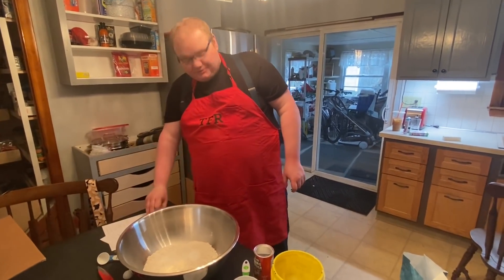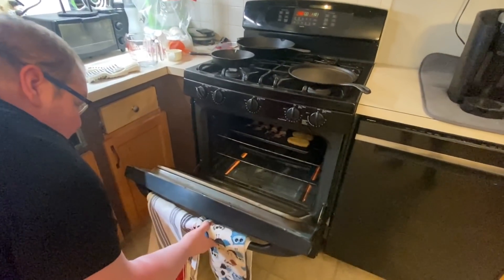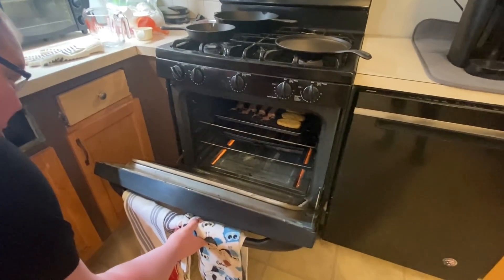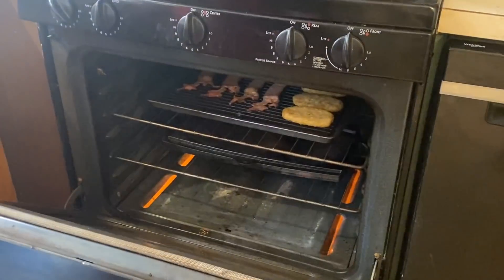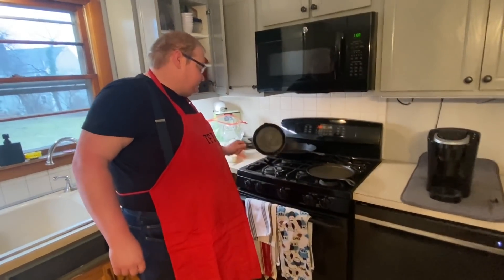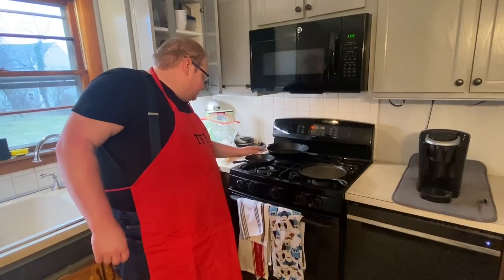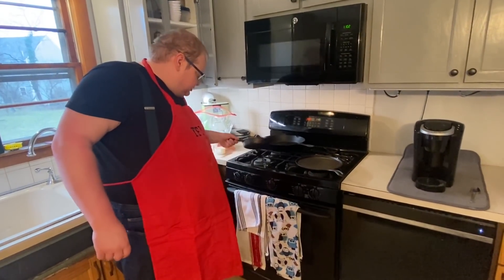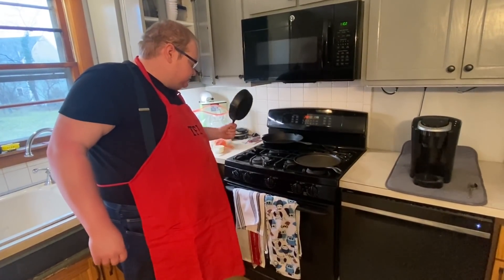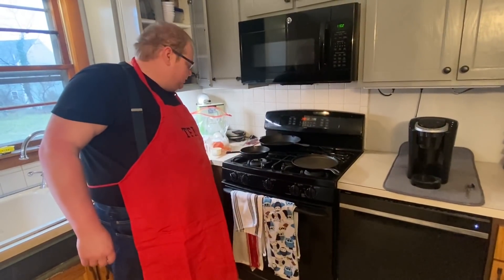Let's check on the bacon - looks like it's getting there, looking good. Got the small pan heating up, cast iron. We're going to use this for the sausage. I just got it on a low heat, it's not hot enough yet, just a little warm.